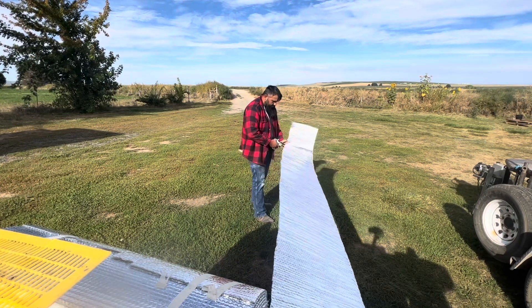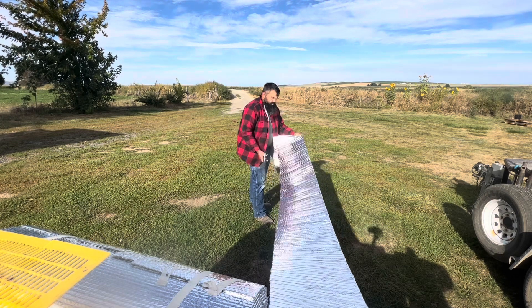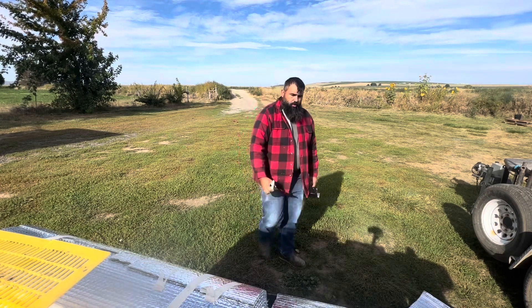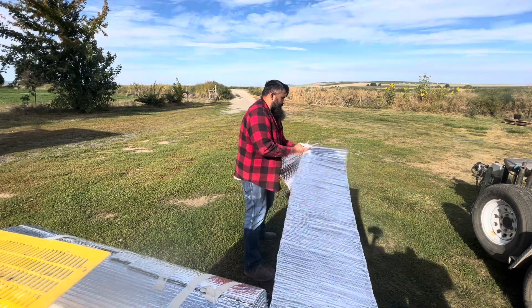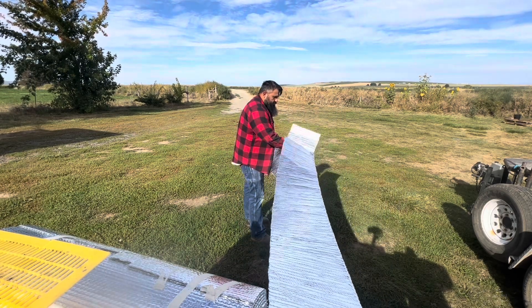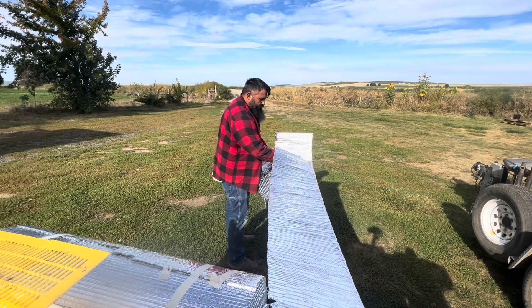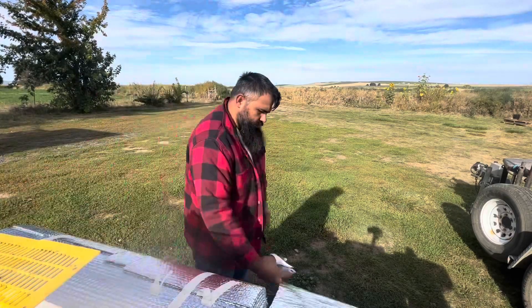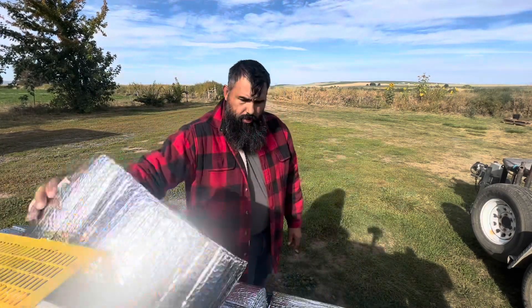I like to pull it tight — makes it a little easier for cutting. Light was shining in my eyes so I couldn't see. It's nice not having to bend down and do all this. Standing up and doing it all makes it a lot easier.